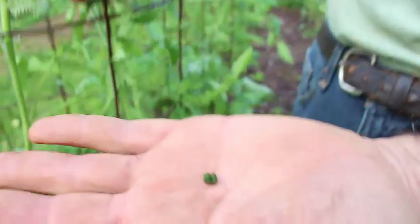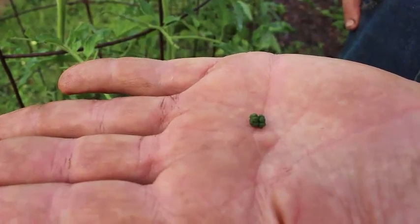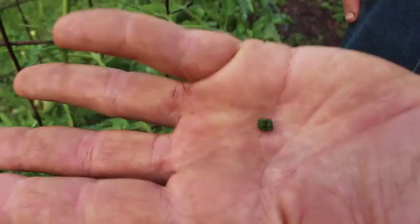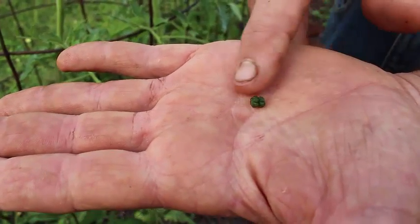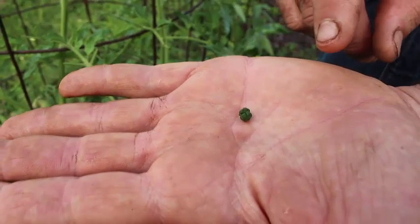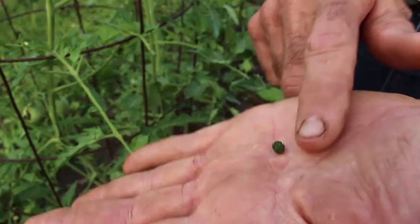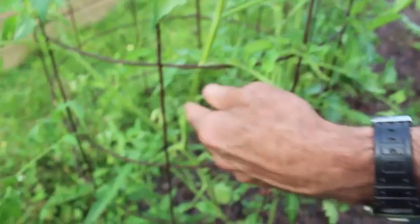Let me show you this. This is what their droppings look like. It's little green pod-looking pieces that kind of resembles a barrel - kind of like little barrels. I saw those on the ground and I began looking. Well, let me show you some of the damage here.